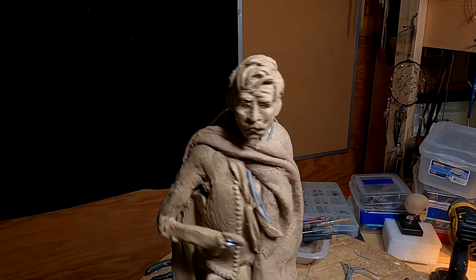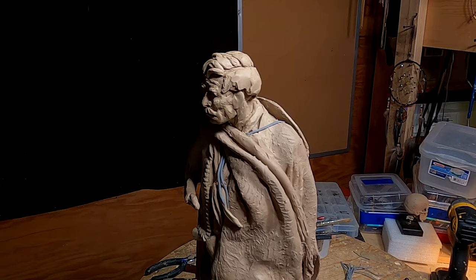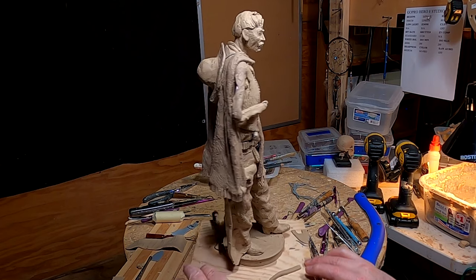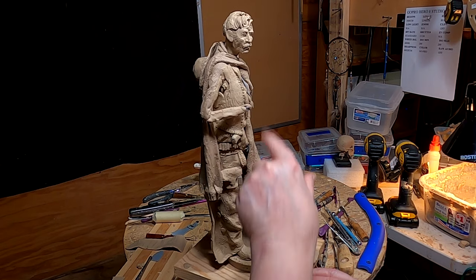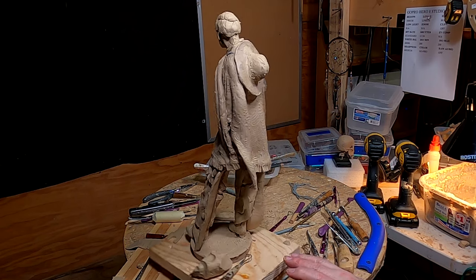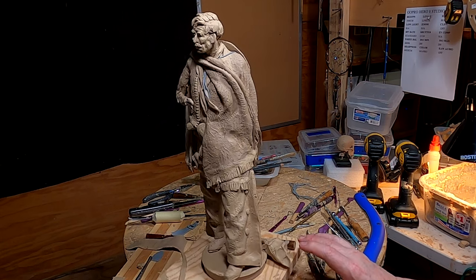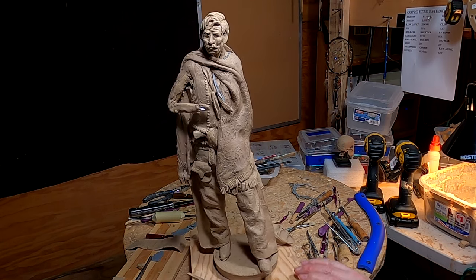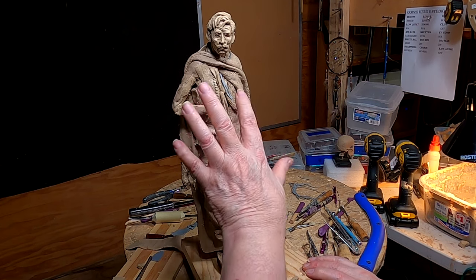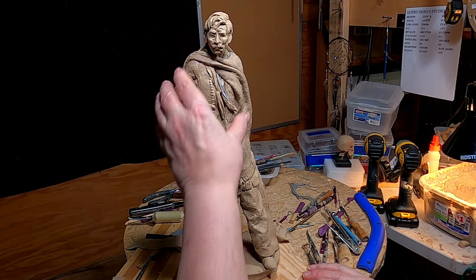I've got work to do on his face, of course, but I'll get to that the coming week. It's coming together pretty good. It's really going to come together once I do the sleeve and the coffee cup he's going to be holding in his hand — I think it's going to look really good. I want to do that hair texturing. I just don't have time this week. But I like the way it's turning out. I like the scarf — now that I look at it, it does add to the whole thing.